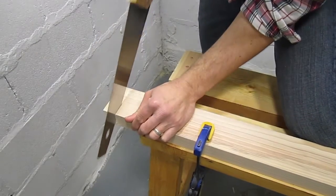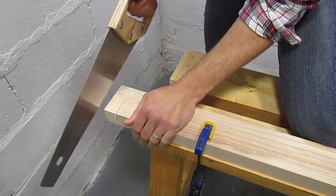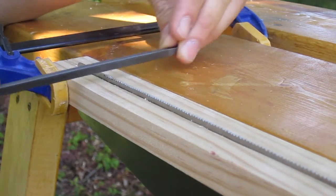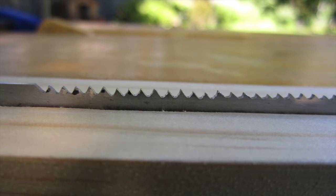After initially cutting the teeth, I tested the saw out. It cuts well, but binds horribly, because I haven't given any set to the teeth yet. Before setting the teeth, I sharpened the saw again with a smaller file. The file I initially used was too large across the corners. You can see in this picture that the teeth on the left have deeper gullets than the ones on the right.